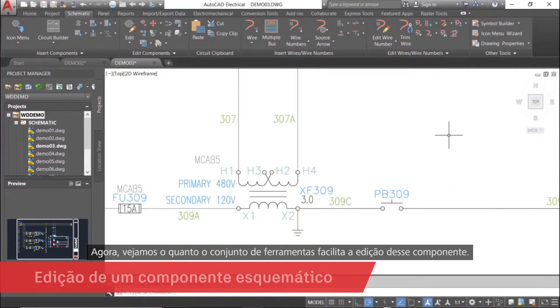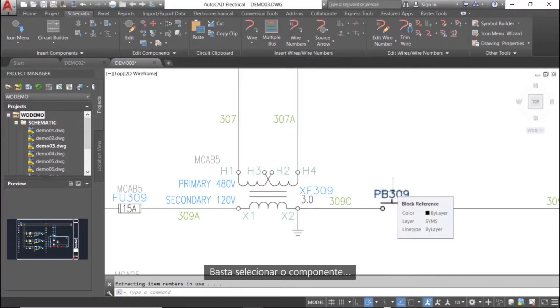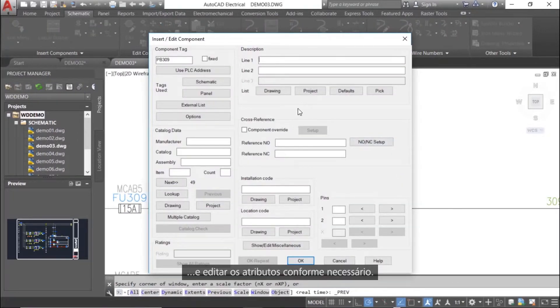Now let's see how much easier the tool set makes editing that component. Once more, the process is simplified to three steps. Simply select the component, then click Edit Component, and finally edit the attributes as needed.